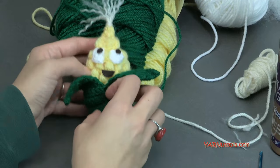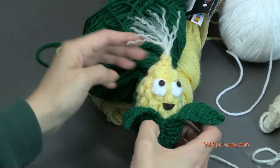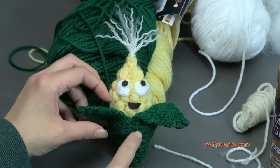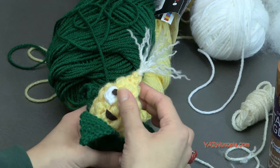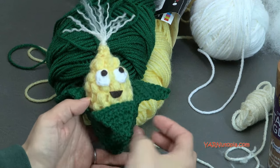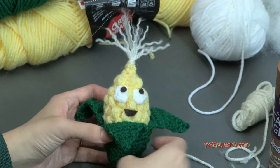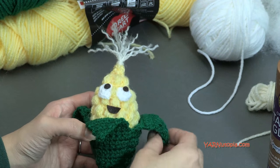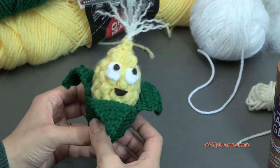Before we begin, there are links in the description of this video — a link to the blog where you'll get the free written pattern on yarnutopia.com. You'll also get links to Facebook and Instagram. I'd absolutely love if you made this and shared your work — hashtag yarnutopias on Instagram. A big thank you to my dad, Fwad Azmat, our videographer, editor, and photographer. Make sure you subscribe to my channel on YouTube so you get updates on our next video.